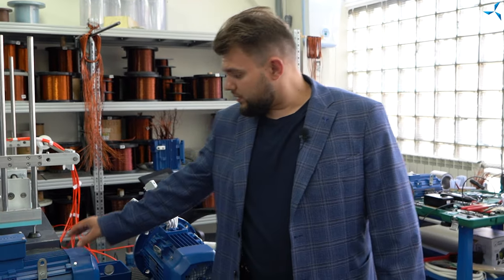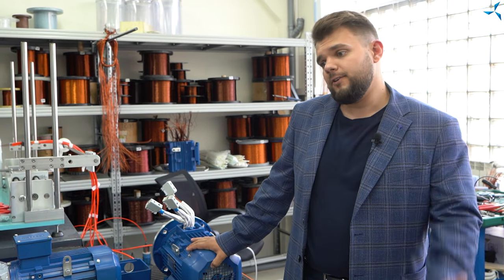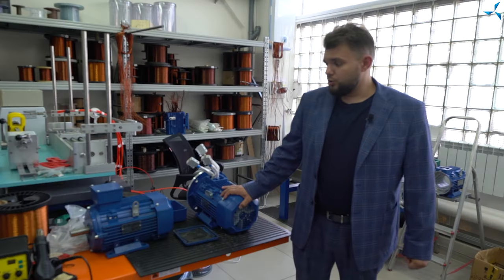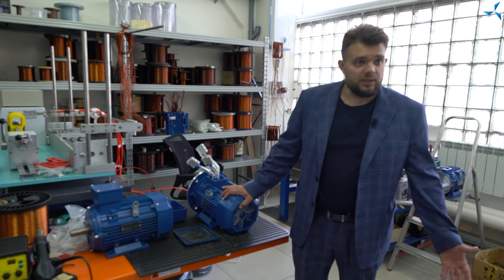Good afternoon, dear viewers. I'm happy to welcome you on the Savalmash channel. This is Alexander Sudarev. Today we will continue a series of videos about creating an electric armored vehicle. We are in the winding area of Savalmash, and work with motors is in full swing here — motors that will be installed in the armored vehicle. There will be one motor on each wheel. Let's see how it is done.